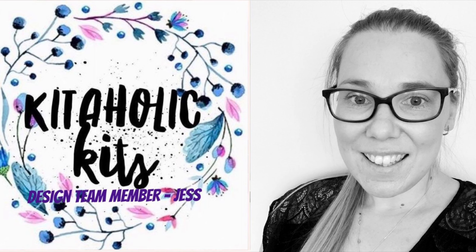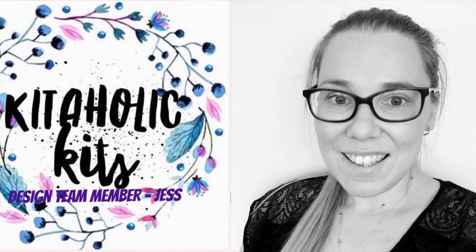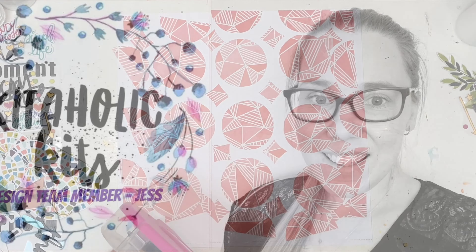Hello my Scrappy friends, it is Jess here from the Scrappy Sisters and thank you for joining me for a Kitaholics Kits Design Team layout.